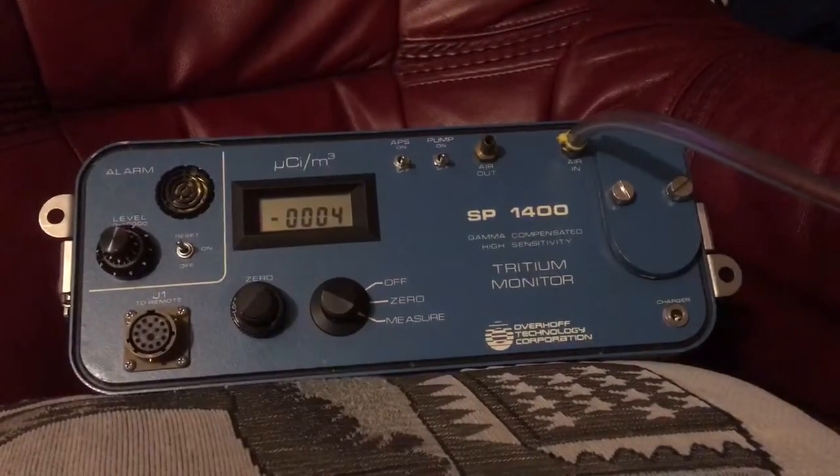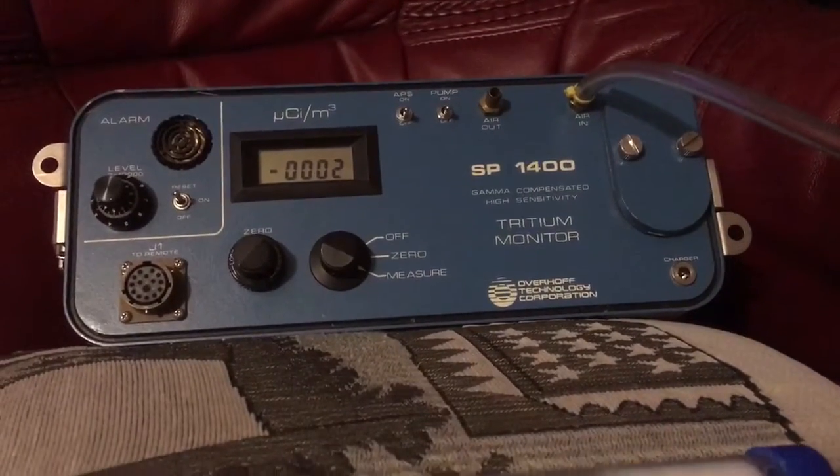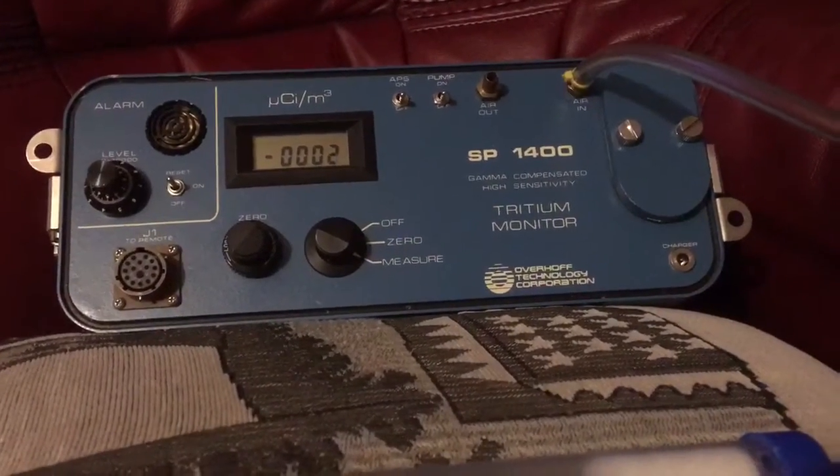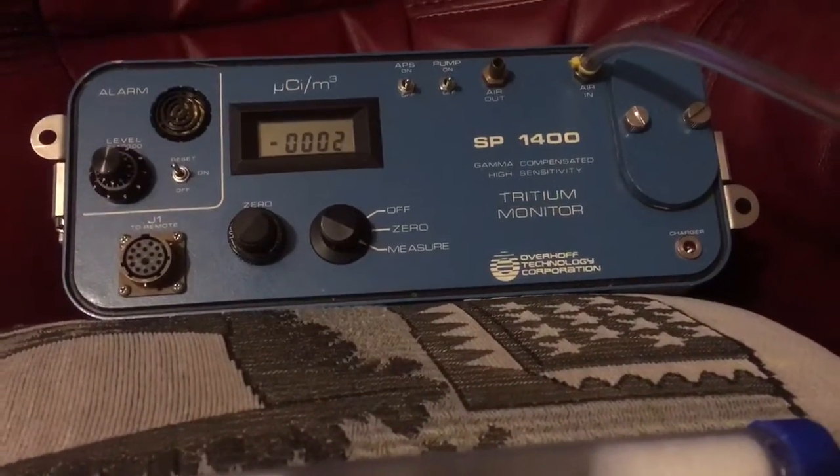This is an Overhoff SP1400 tritium sniffer. You might question why I'd want a tritium sniffer, not working in a nuclear power station or anywhere liable to find tritium.